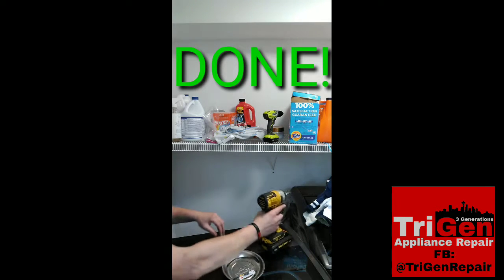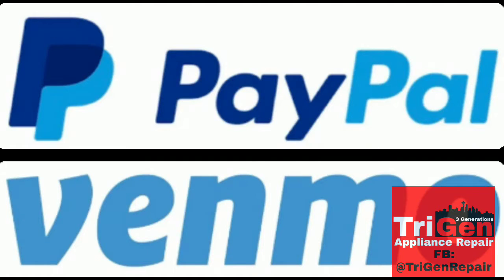If you found this video to be of value, feel free to leave a donation equal to the value of this video. My PayPal and Venmo links are always in the description below. Thanks for watching, take care.